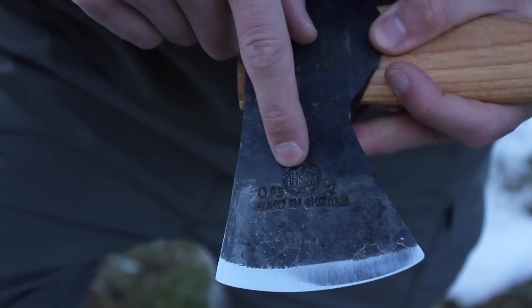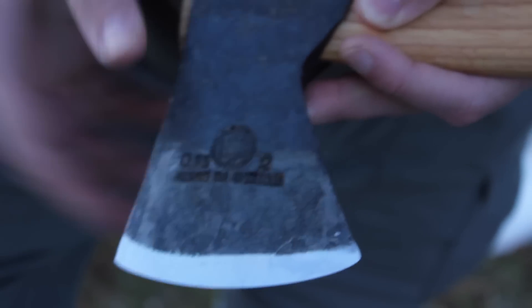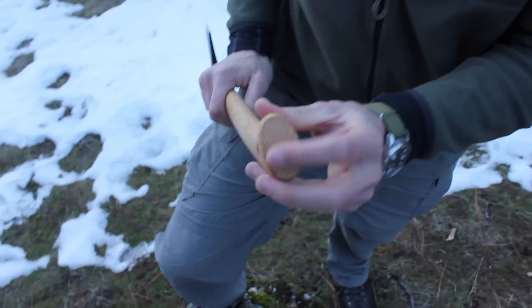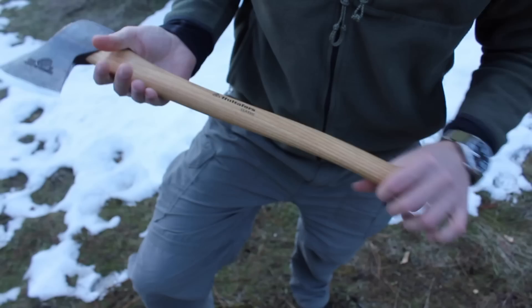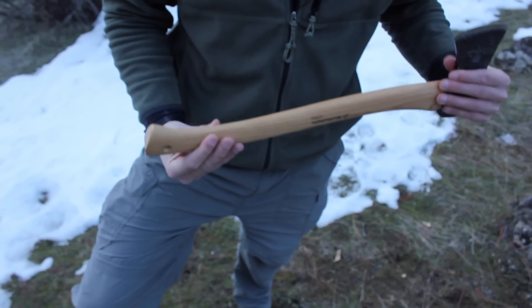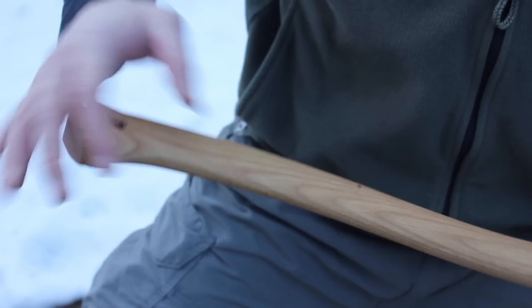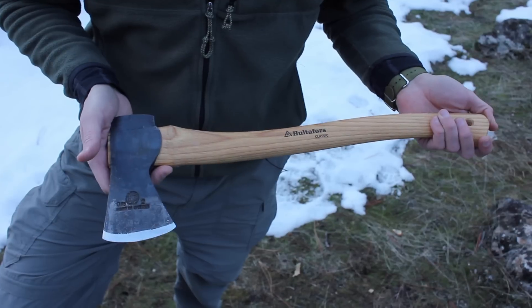On the head we have the HB stamp — which is Hults Bruk — then it says 0.85, which I'm assuming is kilograms, and then Made in Sweden. I love how deep and prominent that stamp is. This handle is made out of American Hickory soaked with boiled linseed oil. Decent grain orientation — very nice piece of wood with no knots or imperfections, so it'll hold up really well. The shape of the handle is really nice, very organic with a good flow. It swells out at the bottom to help you hold onto the axe, and there's a lanyard hole if you want to use that. This is just a very nice looking axe — and not just nice looking, it's nicely made and an excellent functioning tool.